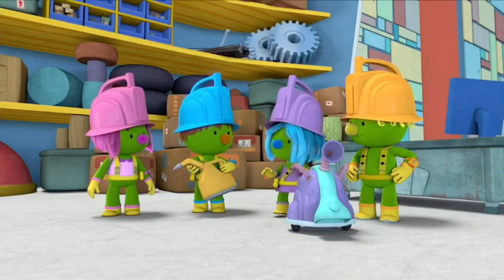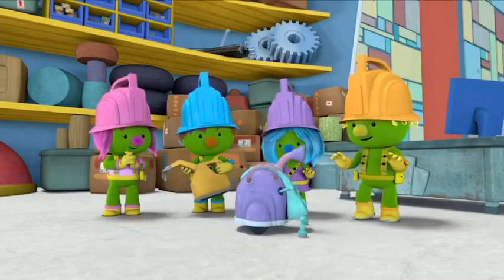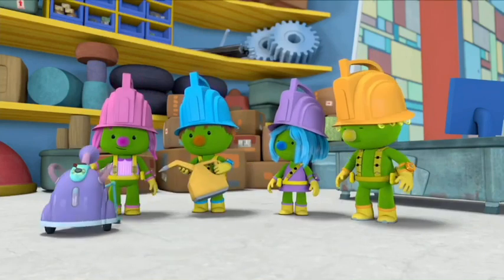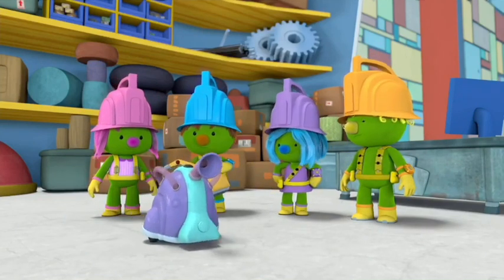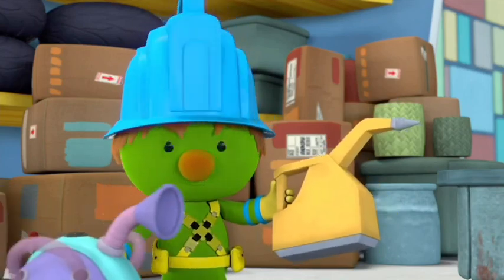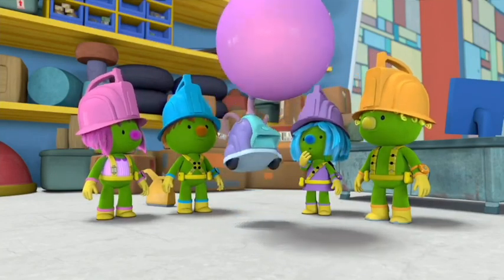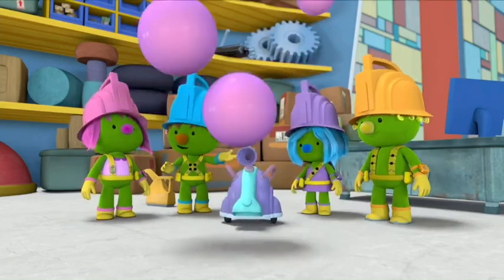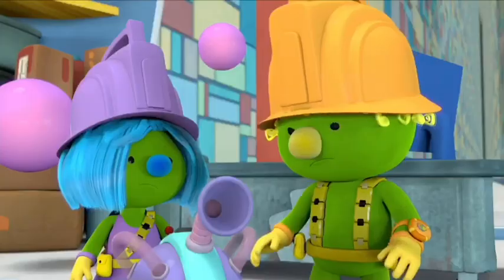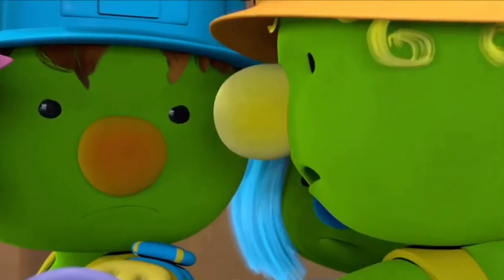I'm gonna use the Clean-a-ma-jigger to polish the floor! Wait — it needs to scrub the floor first! Actually, the first thing we should do is vacuum! Aren't you forgetting the most important thing? It needs to make super strong cleaning bubbles! Bubble power! But I wanna polish first! Scrub first! Vacuum! Bubbles! Let me do it! No, me! I'll do it!